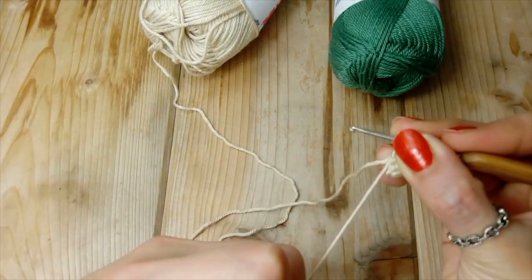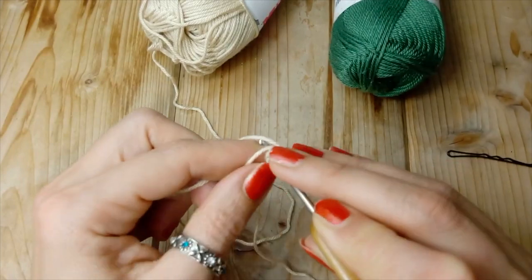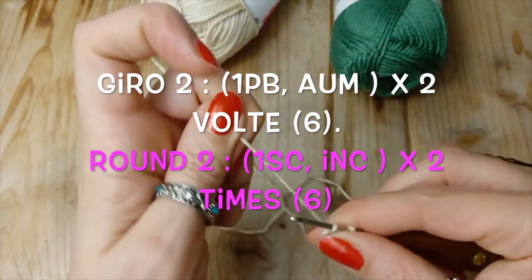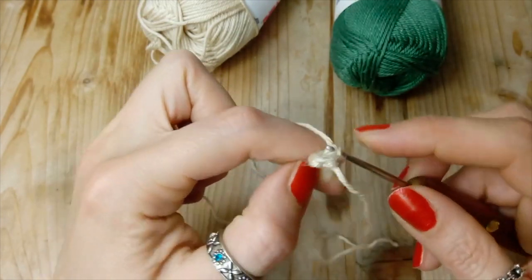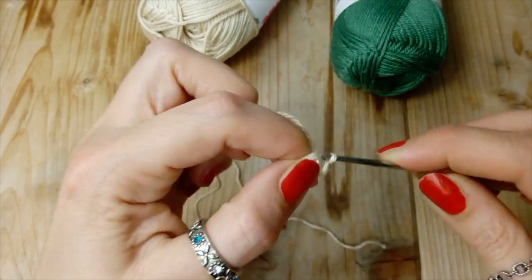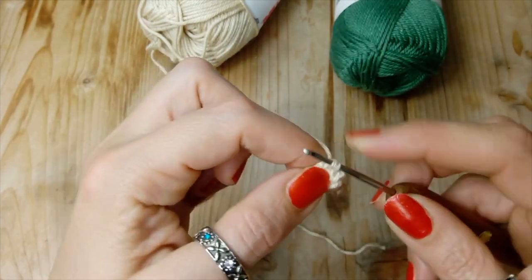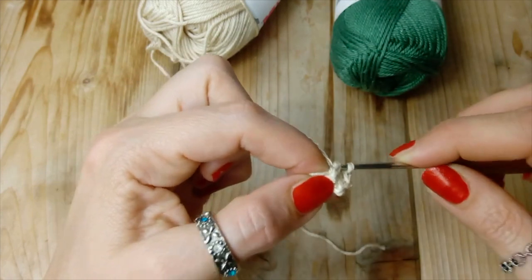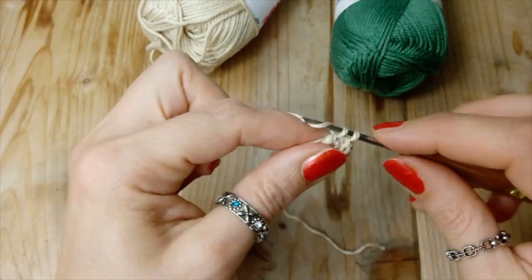E iniziamo il nostro lavoro: il nostro secondo giro, facendo un punto basso. Quindi un punto basso e un aumento. Nella maglia che segue, un aumento a punto basso. Ora ancora, un punto basso e un aumento, un aumento, e due. Qui finiamo il secondo giro.